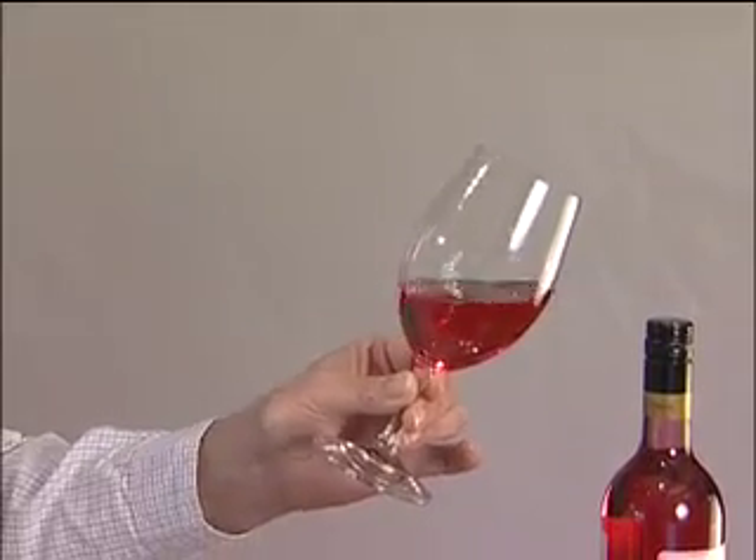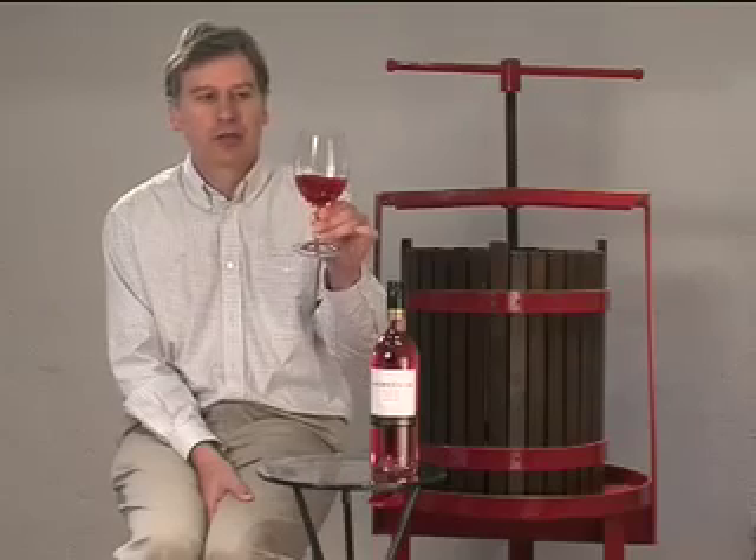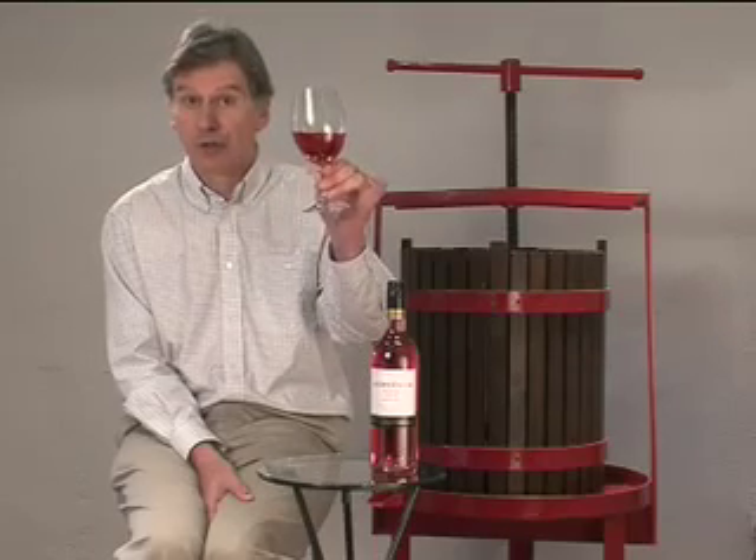It's a wine you wouldn't cellar — you'd just drink it as a young, fresh fruit-driven wine on release. Jacobs Creek Shiraz Rosé.